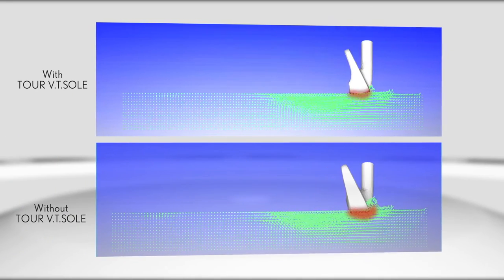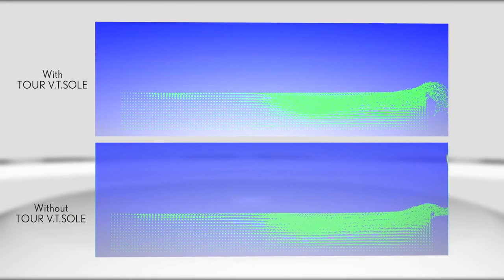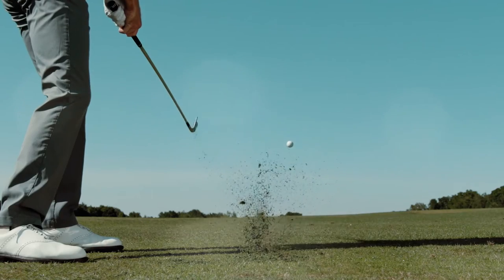In fact, the ball speed is more consistent than the previous model for more accuracy and confidence into any green.